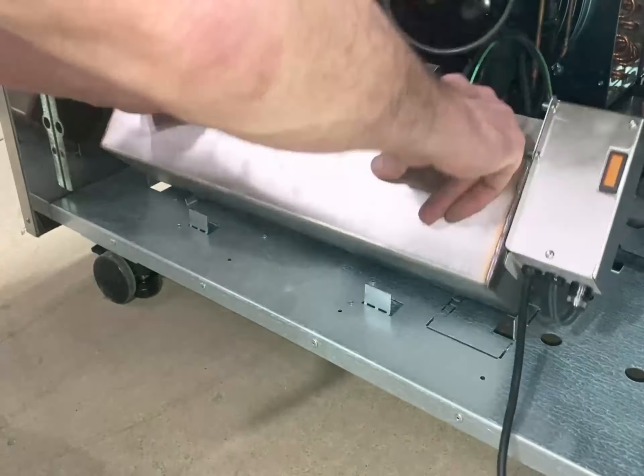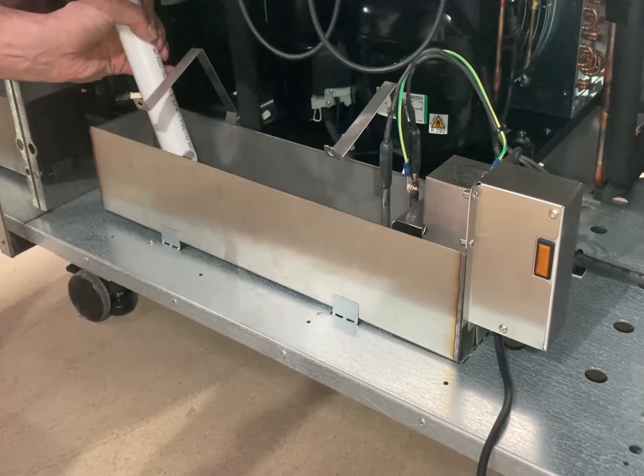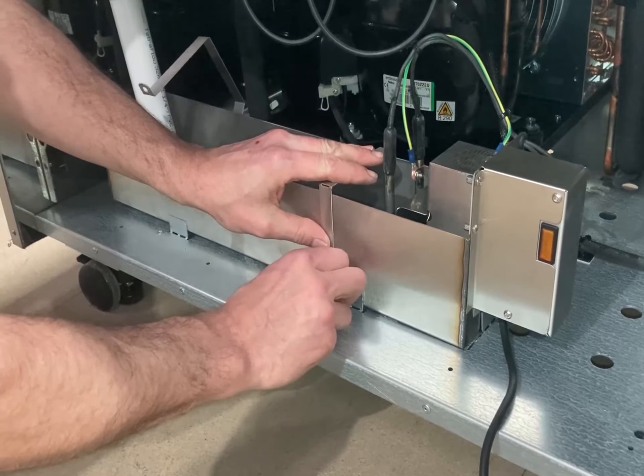Replace with the new tray and turn the waste pipe back downwards. Make sure the tray is replaced facing the same way as the old tray, with the orange light facing outwards. Refit the straps using the thumb screws.